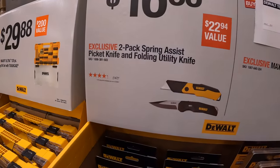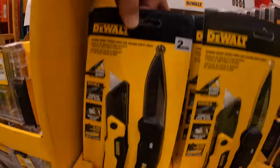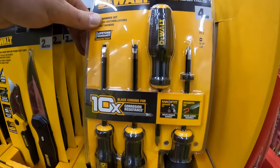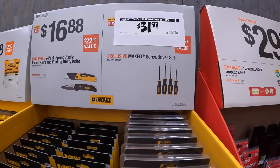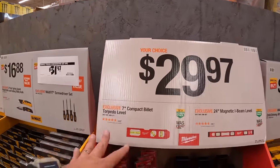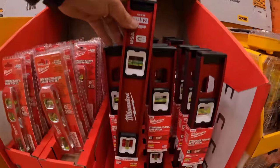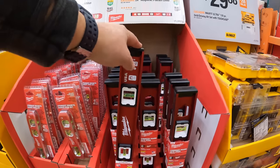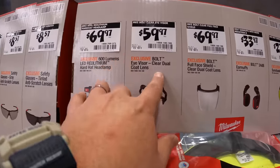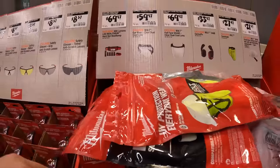$16.88 for the two-pack spring assist pocket knife and folding utility knife. $31.97 for the four-piece tough series screwdriver kit. $29.97 for the 7-inch and 24-inch levels — I have this fantastic level. They also have something new: the eye visor clear dual coat lens for $59.97.